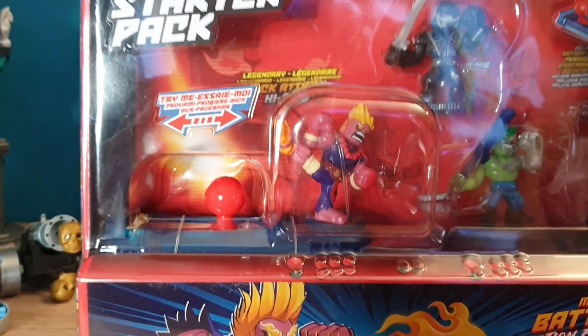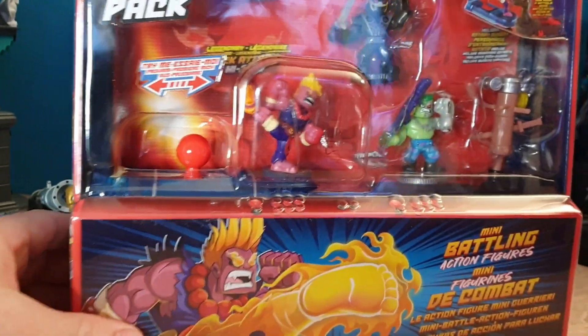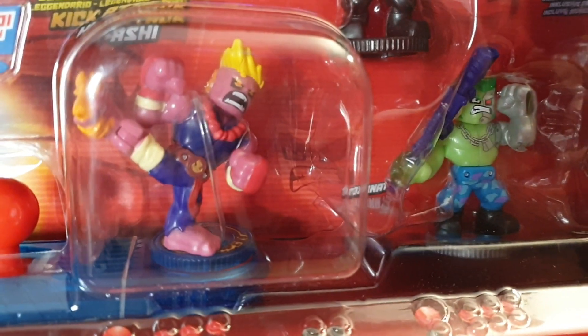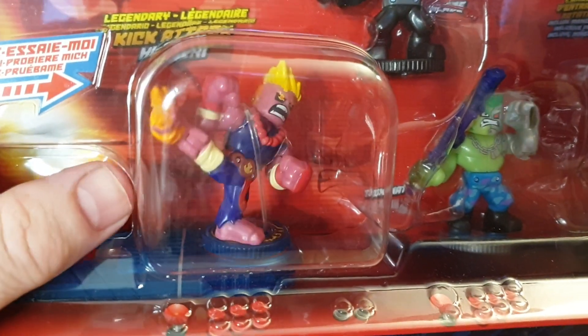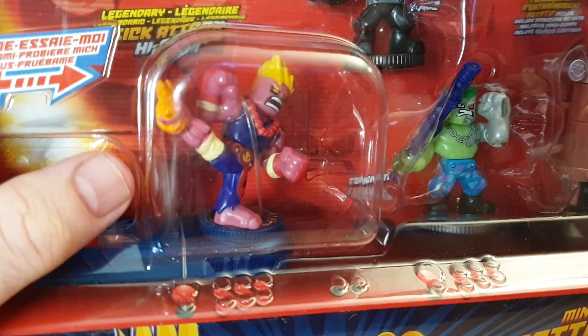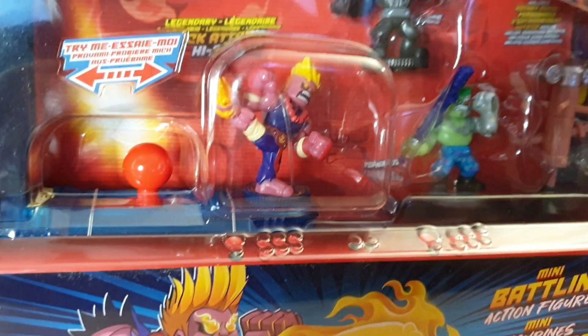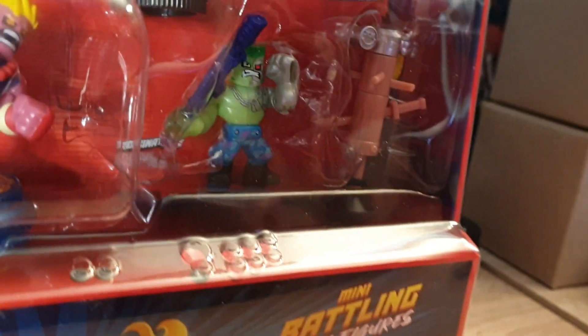This is one of the starter sets, and from what I can see in their catalog, there are only two figures that fight with their feet, and this set has one of them. I haven't tried this yet, so I don't know if this foot movement in the actual game is an advantage over the other warriors, which don't use feet.